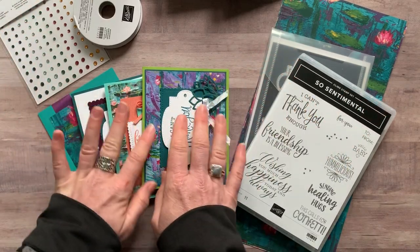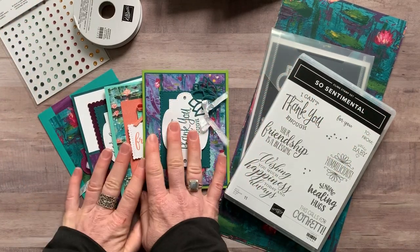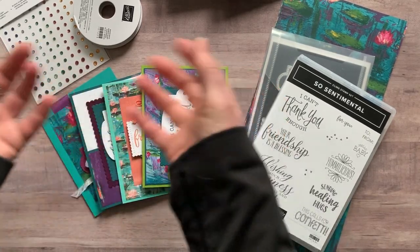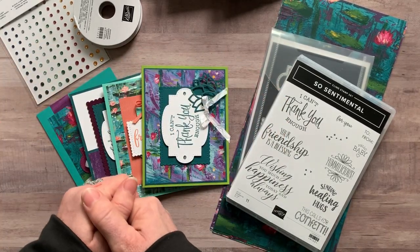Plus you always get the PDF tutorial that tells you step by step how to put all of the cards together — all the measurements, colors, everything you need to know to make the cards, and to make additional ones after that if you'd like.